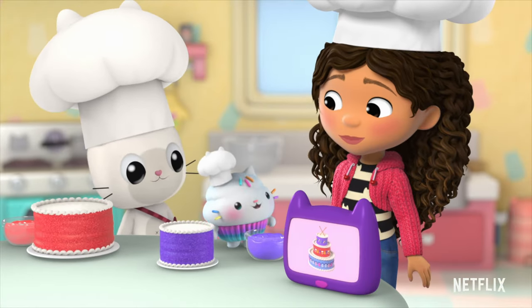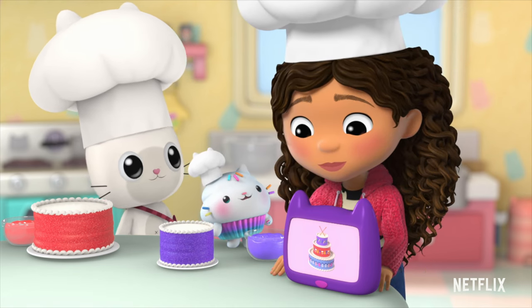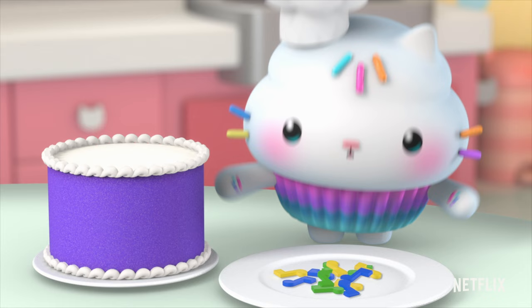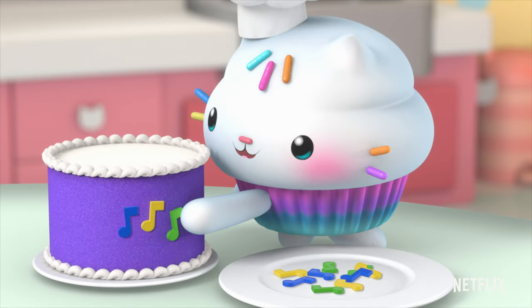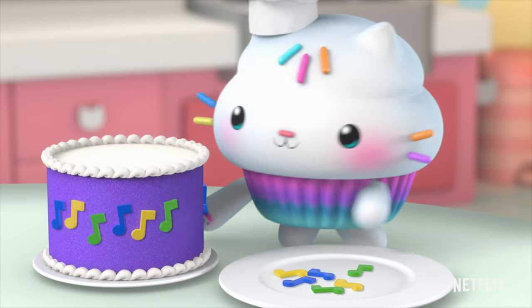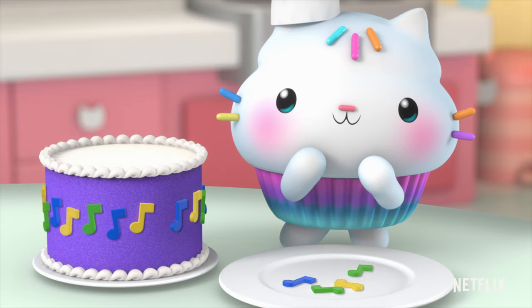Now each drum cake layer is decorated differently. Let's start with the top drum! What do we need, Gabby? It's a pattern of musical notes. Pattern goes: blue, yellow, green! Let's do this, bakers! Blue, yellow, green! Blue, yellow, green! Blue, yellow... Which color comes next? Green!